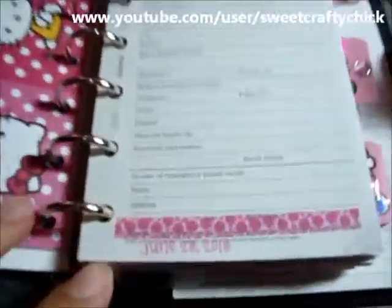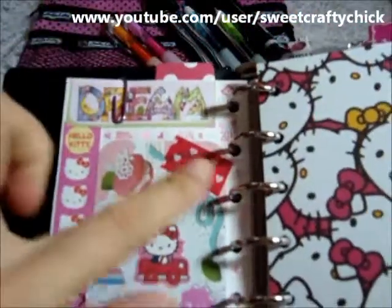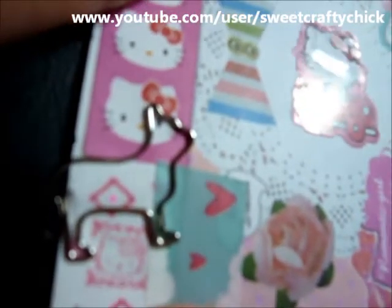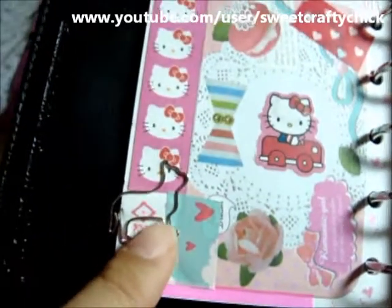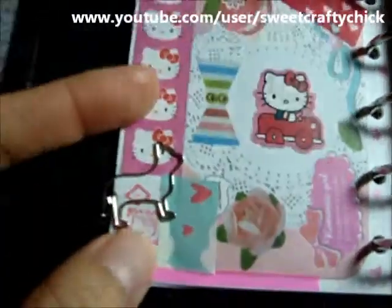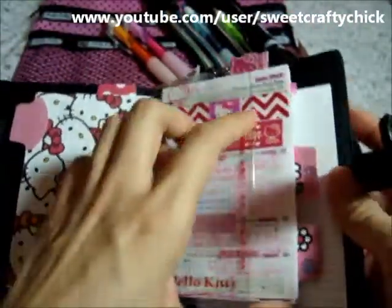And then I added a strip of washi tape here, and then another washi tape here and here. And I added the cat clip that I got the other day. It actually looks like my dog because people sometimes think my dog looks like a cat — he has a really small nose and pointed ears, so it actually looks like his profile. So that's super cute.